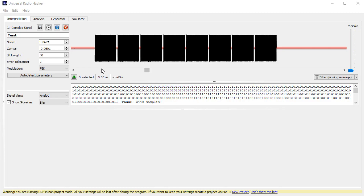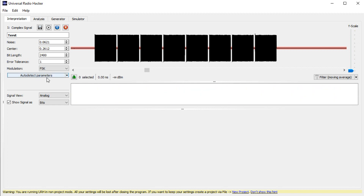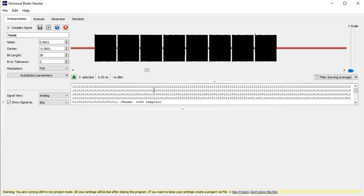From what we know, it is easy to separate AM from the rest. Just try ASK and press auto-detect parameters. If it is FSK, the signal is always on and you see no demodulated signal. If it is FSK, you should see ones and zeros here. These external sensors definitely use FSK.